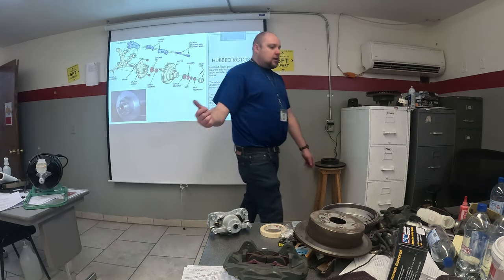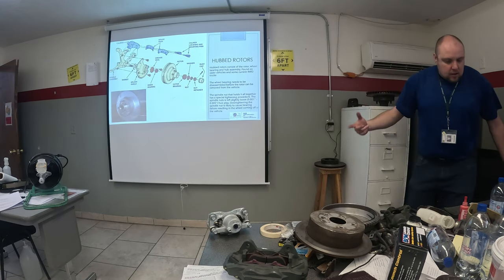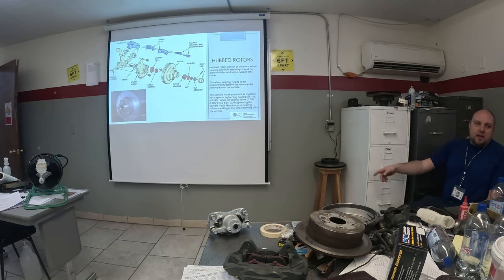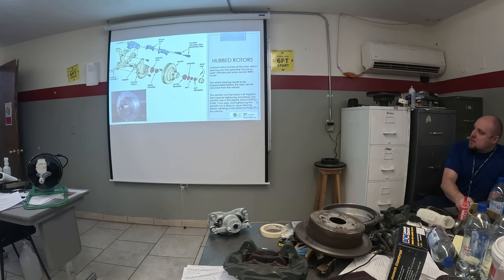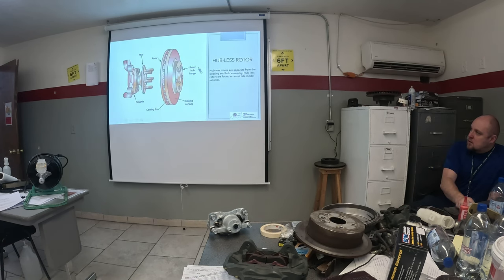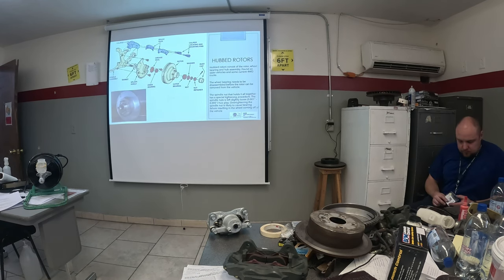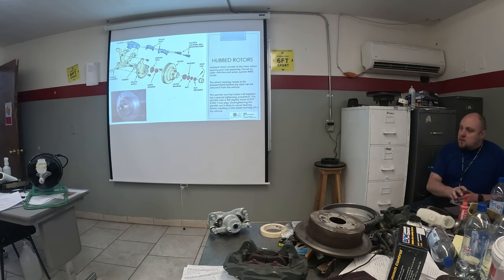Most technicians didn't know that — they would just back it off a little bit, slap it back together, and usually it was fine. Too tight was significantly worse than too loose. That's how you knew you backed it off the proper amount. And the ASE question: when you replace one wheel bearing, you need to replace what else? The race as well.